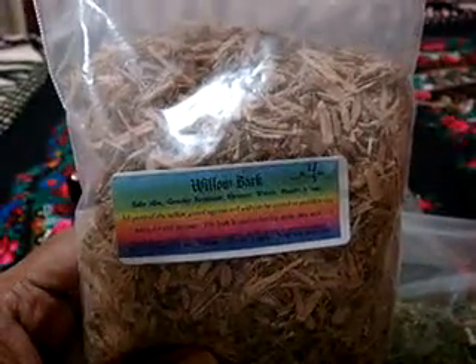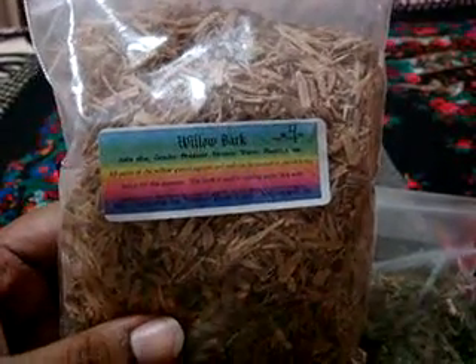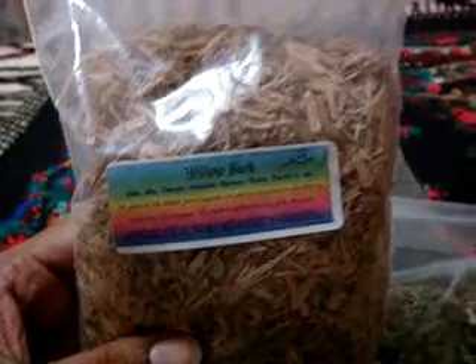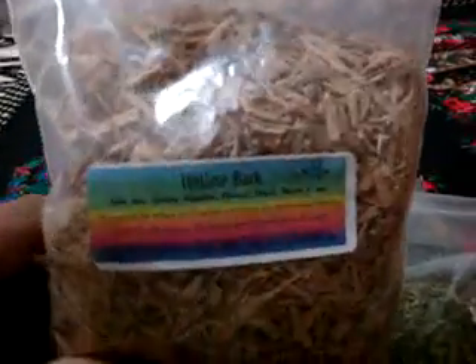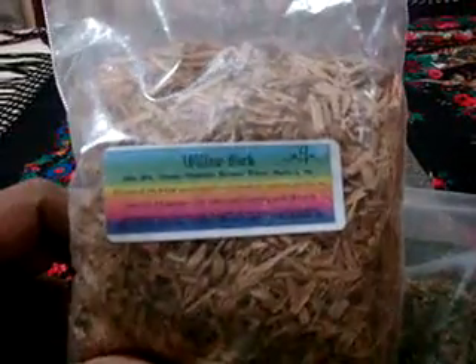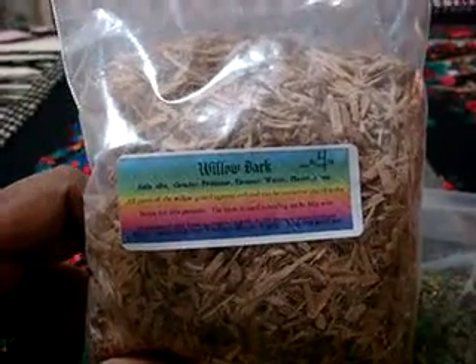She really loves the white willow bark. And white willow bark is really good for aches and pain, inflammation, minor joint pain, you know like a minor arthritic condition. And it's pretty good for fever as well.